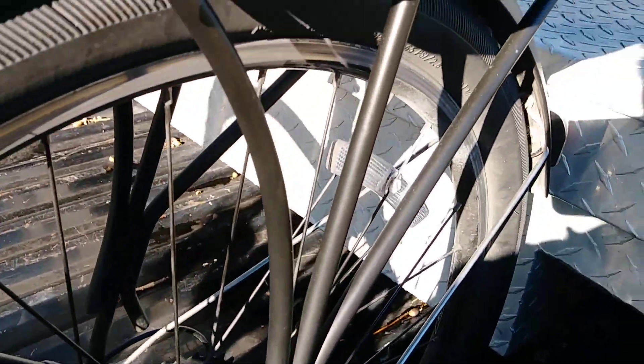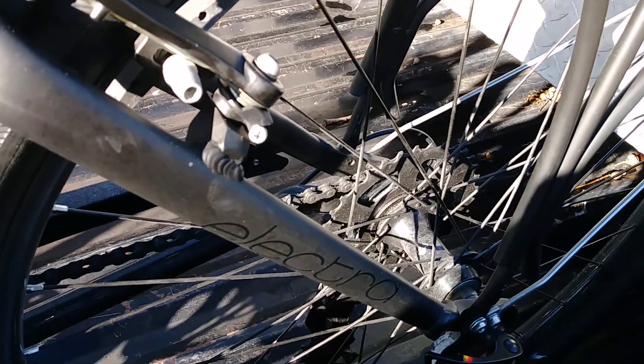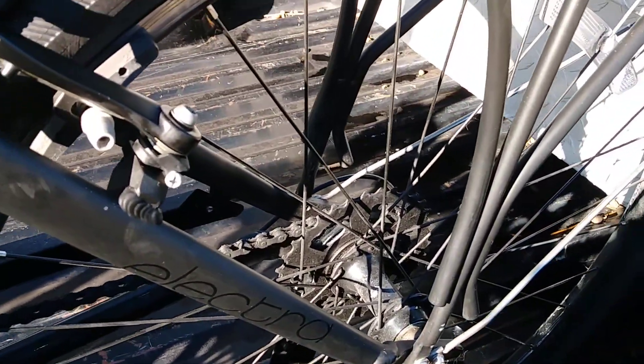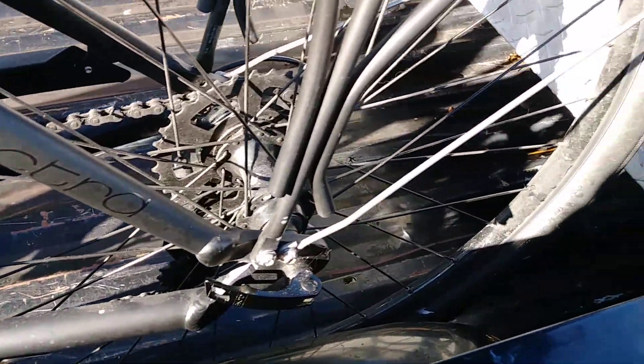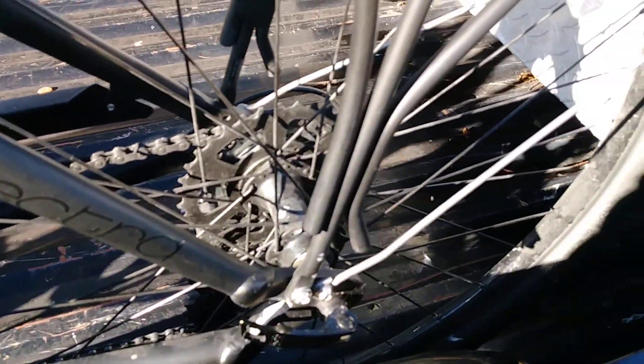Now these are double-walled rims, which are very strong. They're frequently used on tandem bicycles, which are designed to carry the weight of two people. Now they're being used on bikes like this and mountain bikes and such.